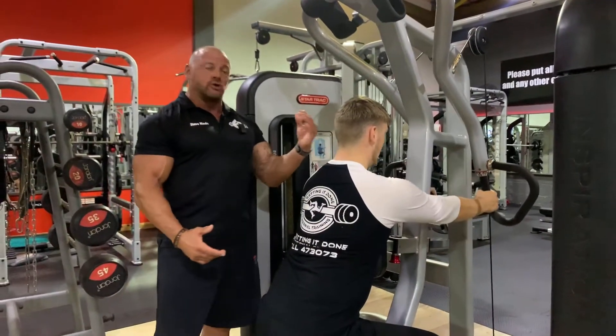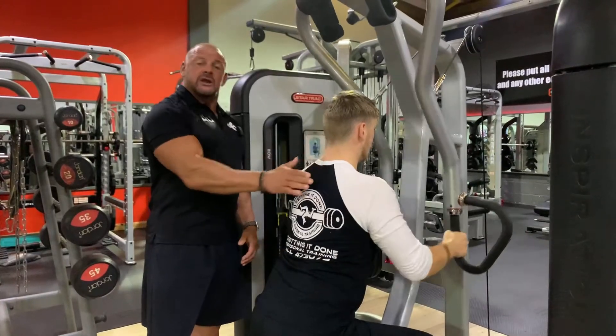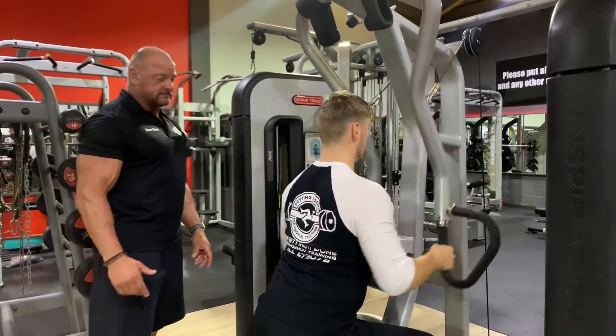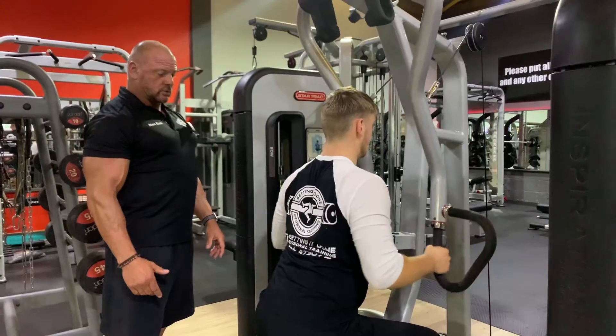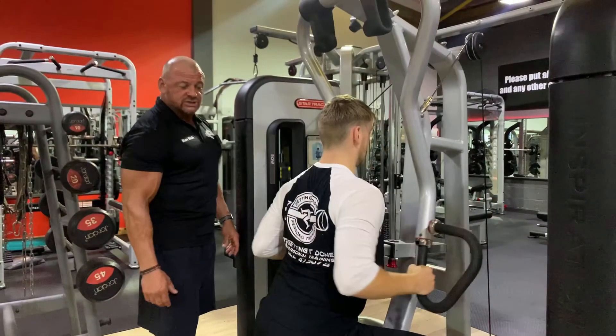It's essential that Sean keeps his head up throughout the set, because once he drops his head we've got cervical rounding, and that's going to make it really tough for him to engage these lats. We're looking for downward intent from those elbows to really engage these lats.